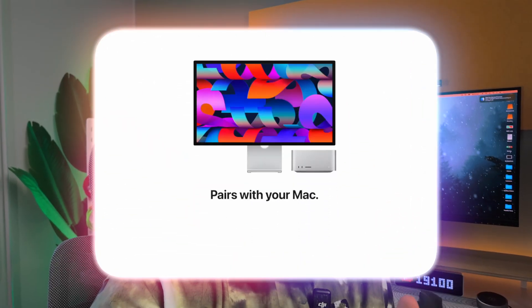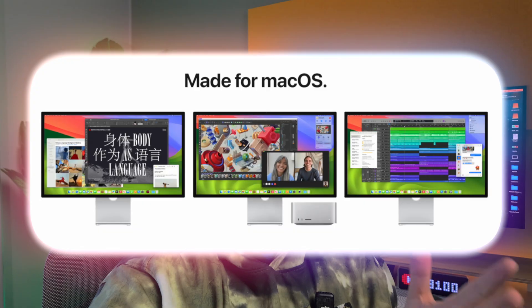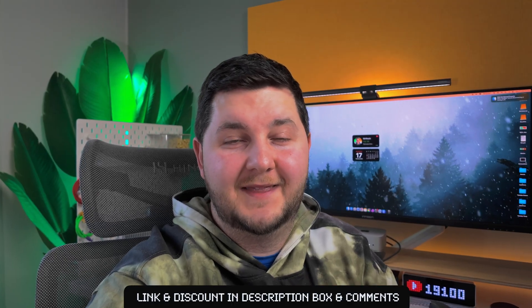The ultrawide is the Innocn 40C1R model. When I'm opening multiple apps I've got so much space to position them wherever I want. Now if you want the crème de la crème of monitors for Macs, I would say it's probably the Apple Studio Display. It is pricey — around $1,600–$1,700 — but it's one of the better displays for a Mac, it's a 5K display, and it's currently around $300 off, so now might be the best time to get one.